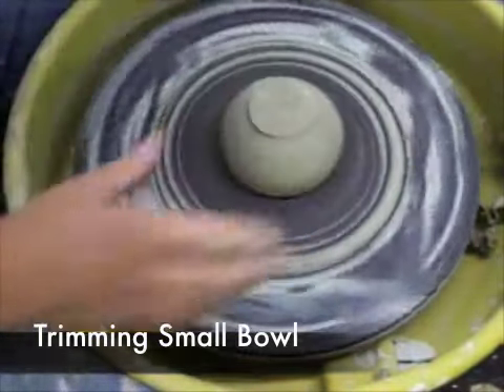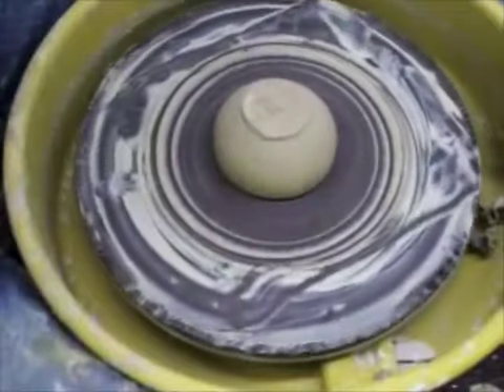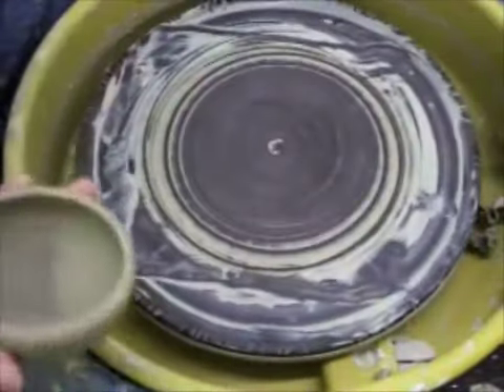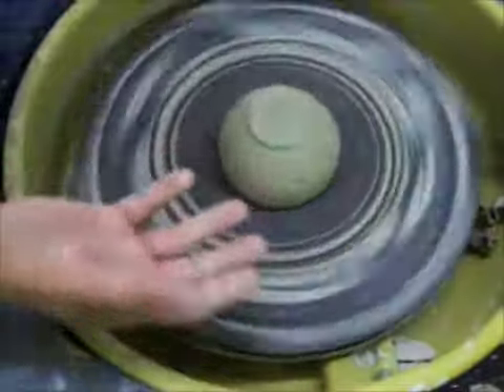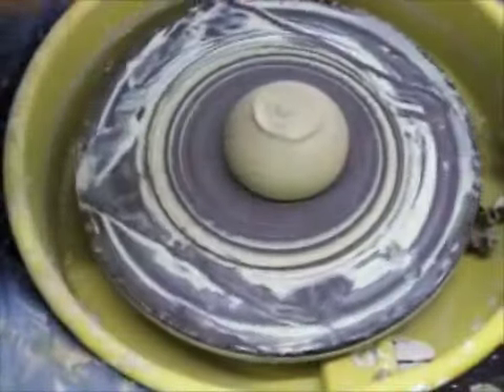I'm going to trim with the bulls that I threw last week. First step is to get it in the middle. I'm not a big fan of drawing lines on the bat to check if it's in the middle, and I also can't stand a Giffen grip. It's a lot quicker if you just learn how to do it the right way, and you don't end up with triangular pots.